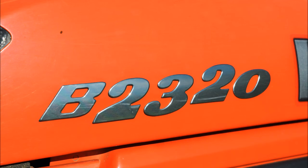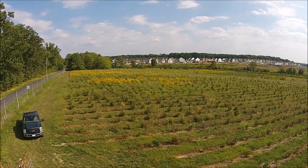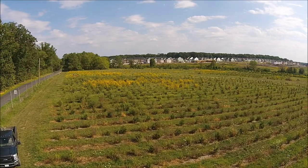On the back of the B2320 we have a four foot brush hog. We also install tree guards onto the tractor when we're mowing, so that the wheels and tires don't rub up against the soft new growth of the nursery stock.